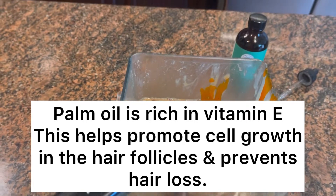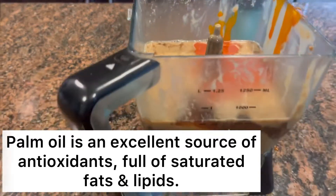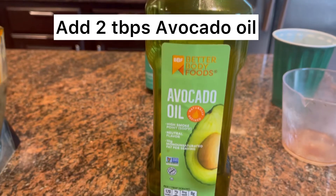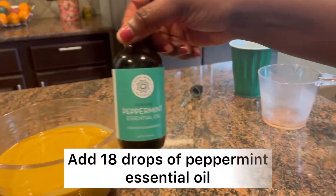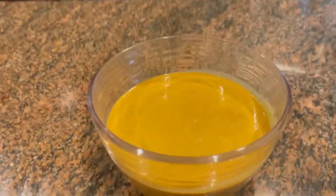Palm oil is also full of saturated fats and lipids. I also went ahead and added avocado oil to the mixture — two tablespoons as well — and I'm just mixing everything. You can use a hand mixer or a blender; I chose to use a blender.